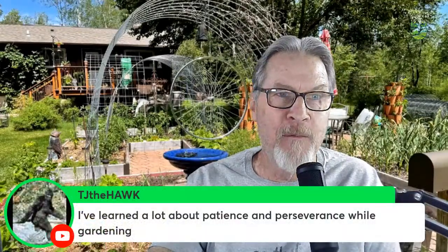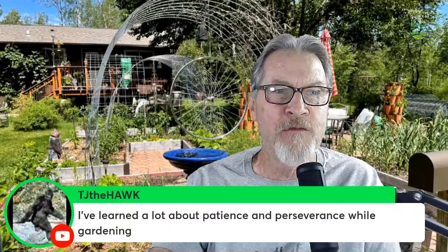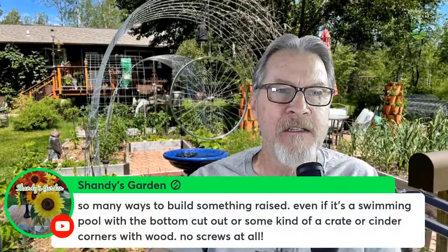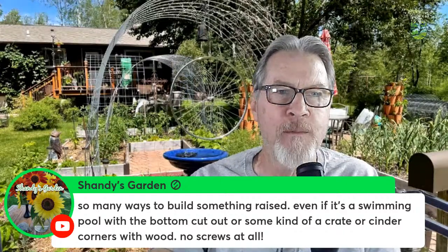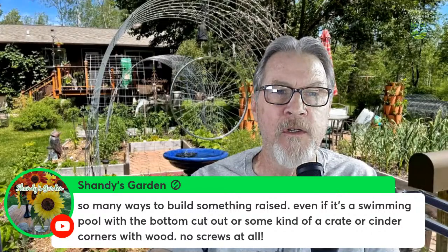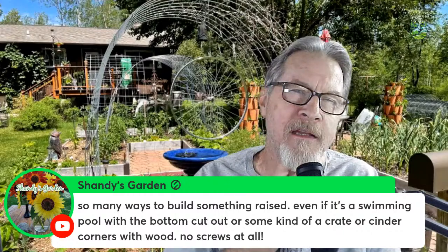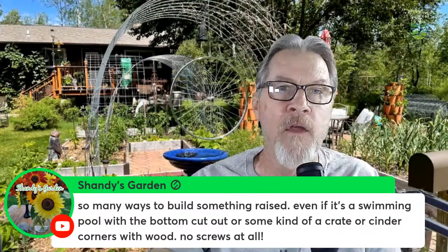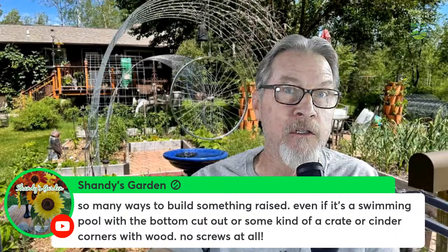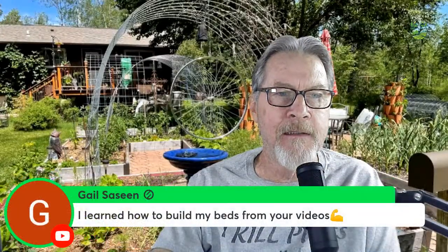TJ the Hawk says he's learned a lot about patience and perseverance — absolutely. Patience is one of my top five things you need to garden, and perseverance I completely agree with. Shandy's Garden points out there are so many ways to build raised beds — from a swimming pool with a bottom cut out, to crates, to cinder blocks with wood and no screws at all. I'm planning on building one of those cinder block beds with slots cut in to make a bed. The garden is a fantastic way to learn things that don't even require tools. Gail shares she learned how to build her beds from my videos — that's exactly why I made them.